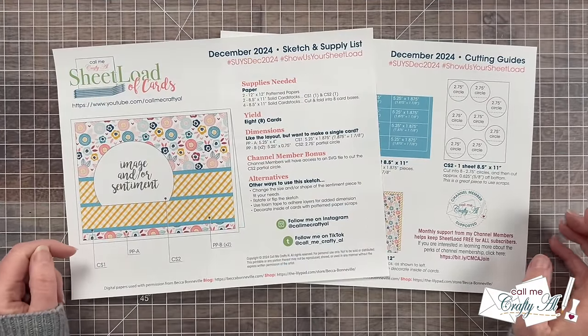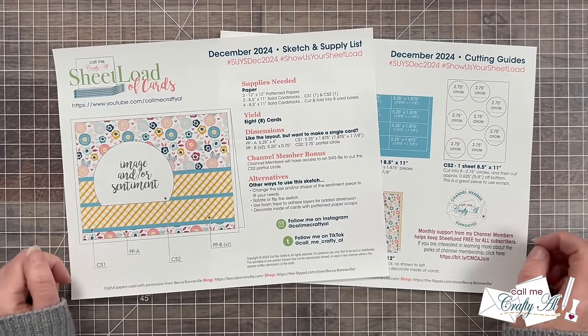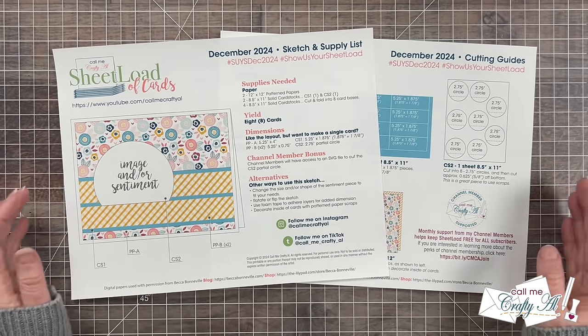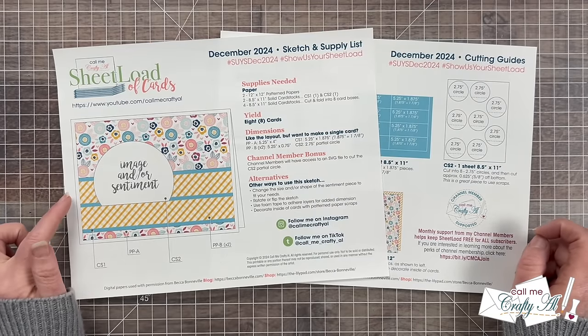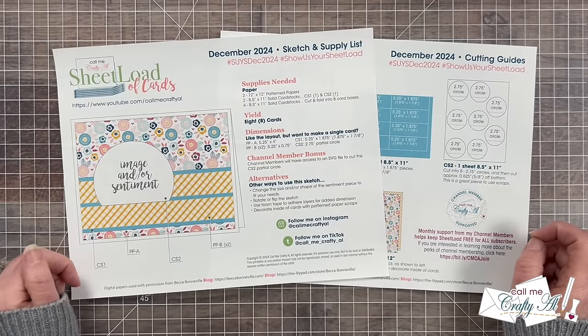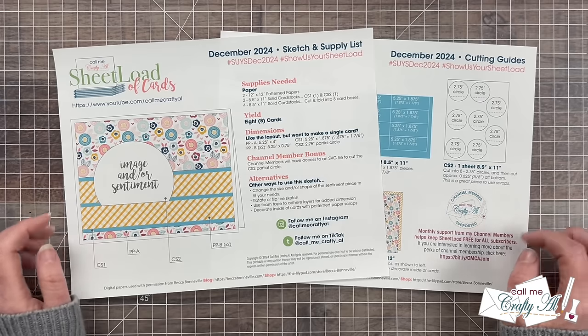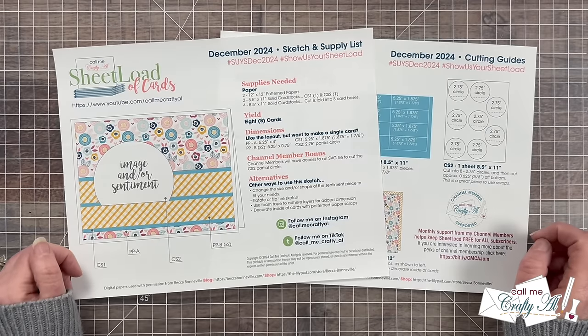If you follow the sketch, supply list, and cutting guides you're going to yield eight cards using the new printable. Now you might look at this sketch and think that seems familiar — and it should. This layout was based on the July 2024 edition, which was a 5x7, and I mentioned at that time I would be back to convert it to an A2. So December is a lucky month for that.